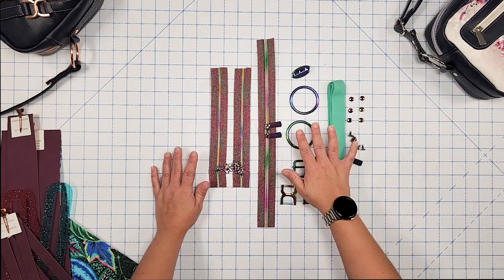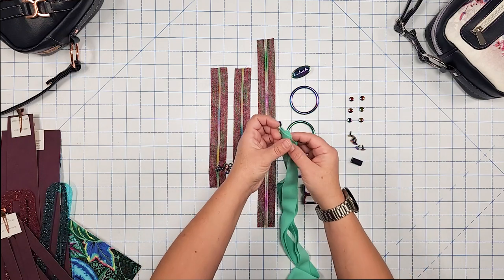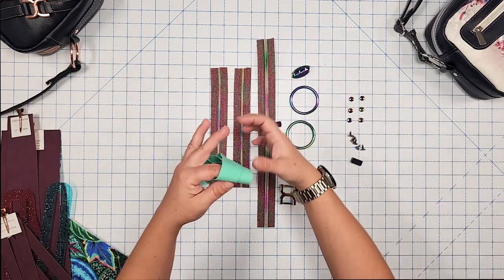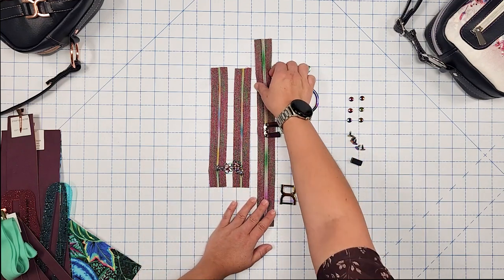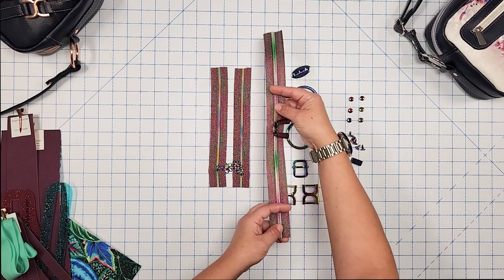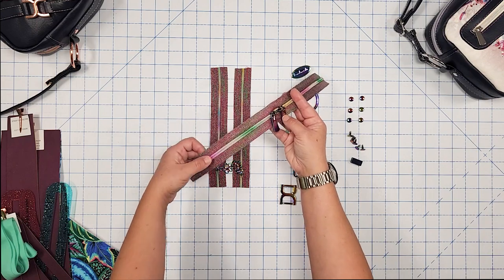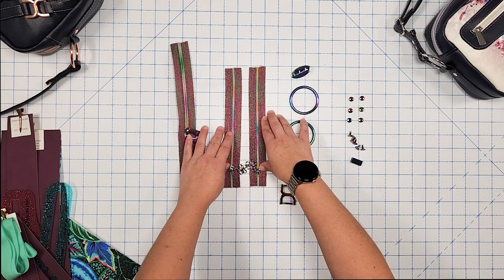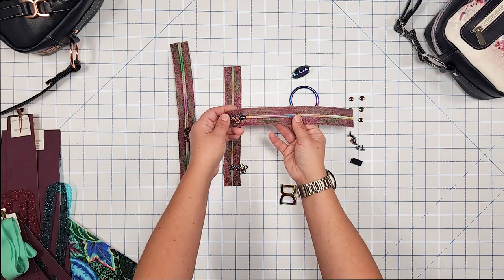Now for binding, zipper tape, and hardware. For binding you can use fold over elastic — I'm using our new mint green color from my website — double fold bias binding, or waterproof canvas; it's completely up to you. For the main zipper closure I recommend number five zipper tape, the same length as the zipper panel; I have two zipper pulls but you can use one. For the zipper pockets I have two zippers at eight and a half inches in length for the exterior back and lining — you can use number five or number three tape. I'm using number three.